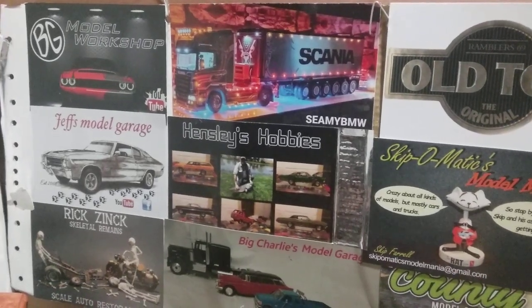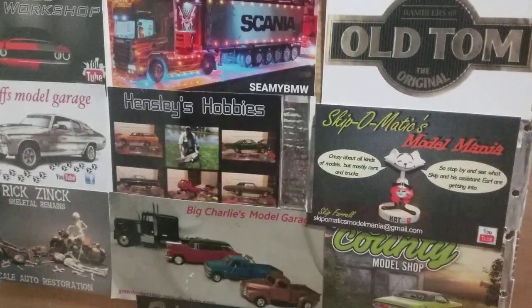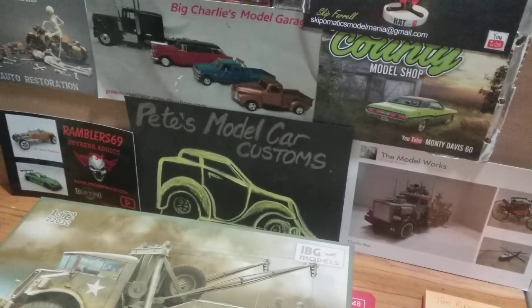Hello, good evening everybody, Pete here. This evening I've just tried to do a kit unboxing of something a little bit different, with this IBG kit.